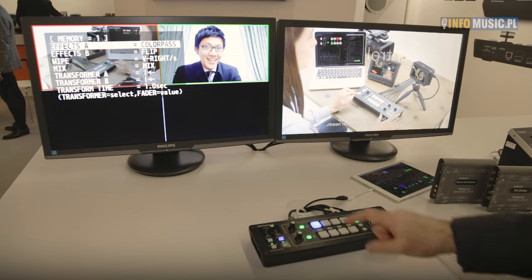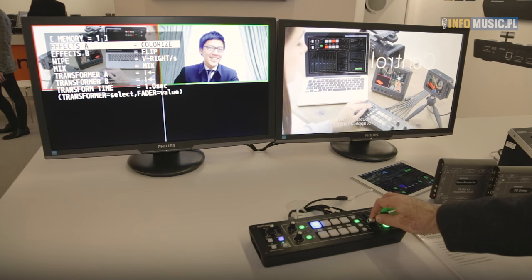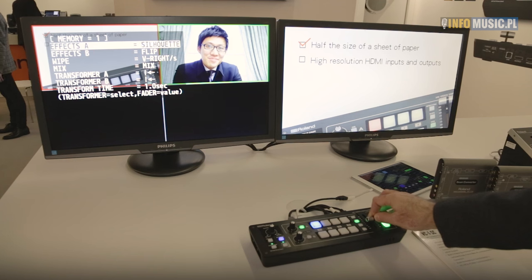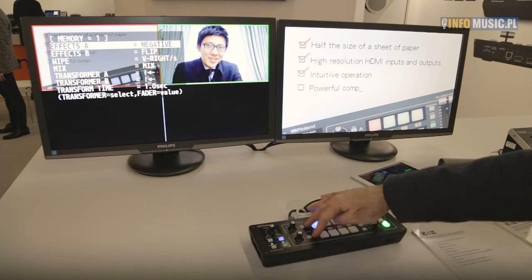Using the memory we can then change what effects those are — so this one is a colour pass, it can be negative, emboss, colourise, posterise, monochrome. There are a lot of effects built into this unit for your use, and those are all available on both buses.